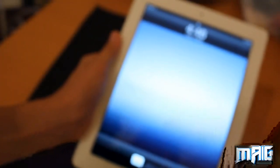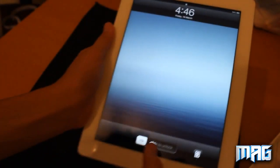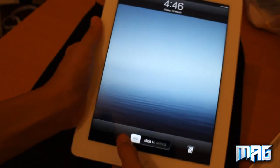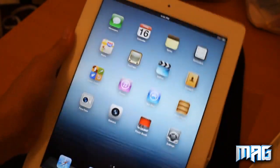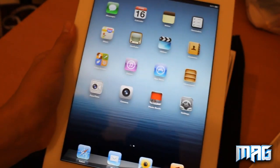There's the 32GB. Just basic buttons like the iPad 2. And here is the iPad — sorry about all the focusing. Here it is. The screen looks so much better than the iPad 2.